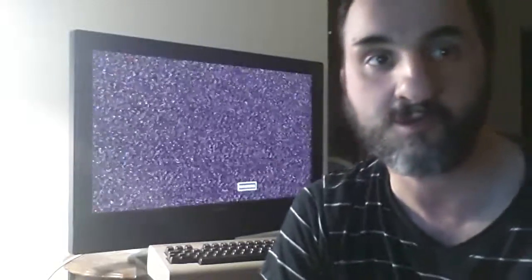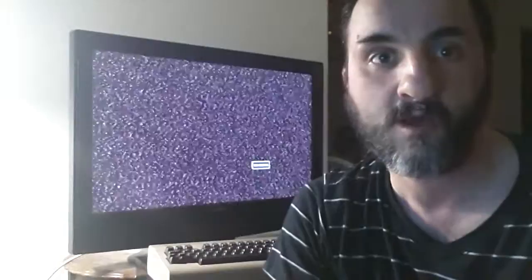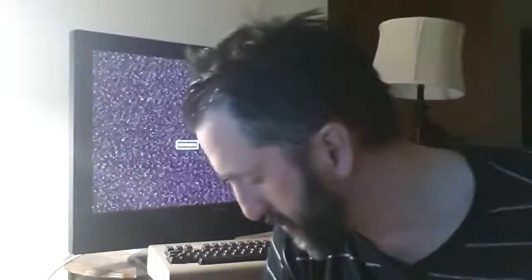Hi everyone, this is Steve. I want to welcome you to my YouTube channel. Some of the things that people have been asking me to do is to show you how I hook up my Commodore 64 to my TV here. So I wanted to kind of show you what is involved with that process.